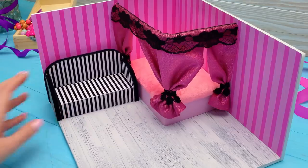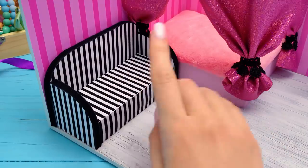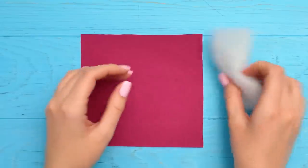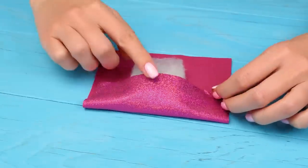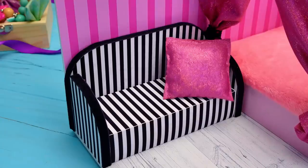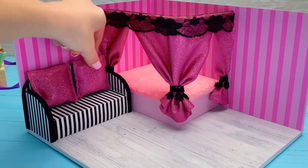We'll place the sofa near the bed so that I can crawl from one place to another. But it's still not soft enough. We need to add something. Let it be a sofa with cushions! I can hug one of these while watching a movie. We'll use the same fabric as for the canopy decor. I still have some of it left. We can have a pillow fight with Sam. Now it's soft enough and comfy.